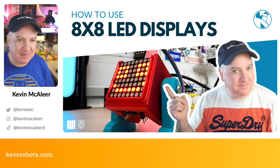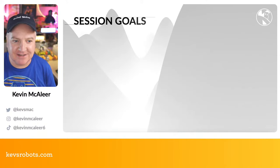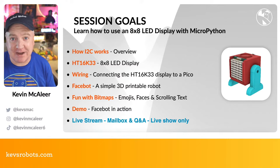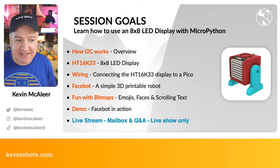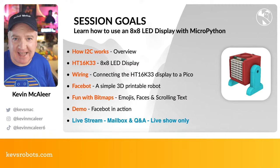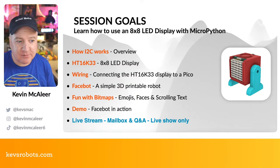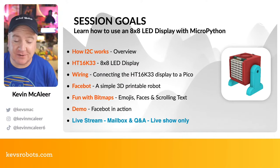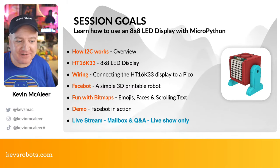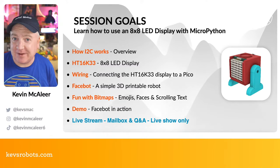Let me get over to Keynote and make a start. I played with these quite a long time ago — one of the first projects I did with my SMARS robots was with these 8x8 displays. So this is all about how to use the 8x8 LED with the HT16K33 display driver. We're going to look at wiring, FaceBot — a cute little 3D printed robot — and we'll have fun with emojis, bitmaps, faces, scrolling text, and a demo.